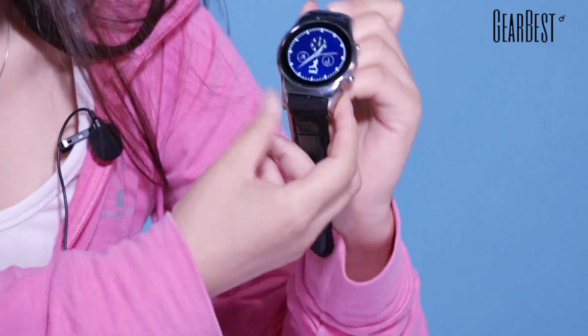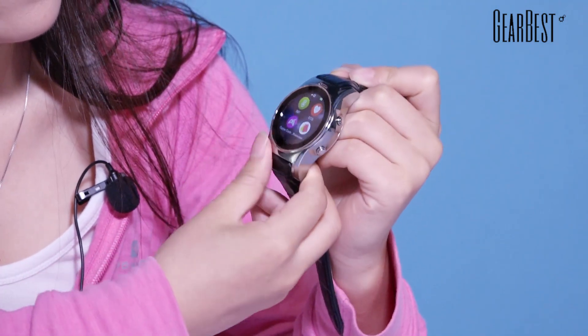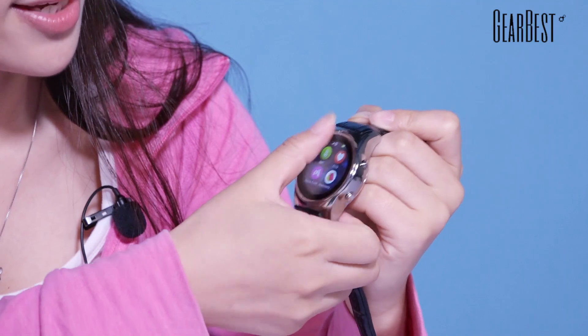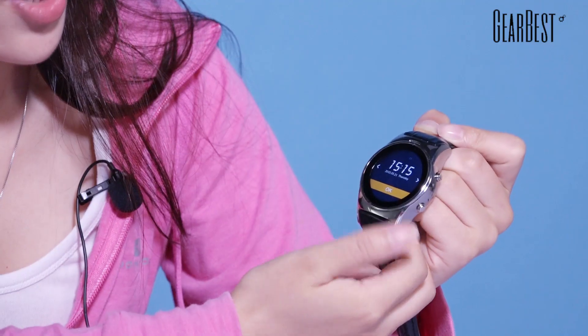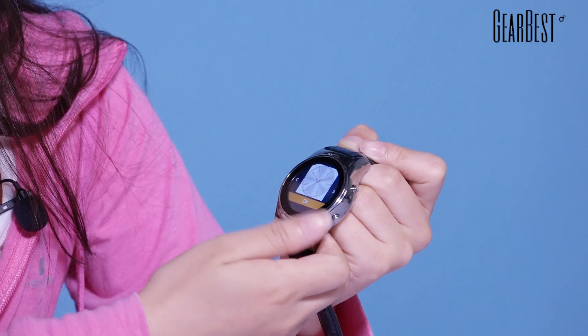Now I will show you how this works. Let's turn on the watch. This is the clock interface. You can also choose different styles for the clock interface. Enter settings and you can choose whichever style you like. So it is very cool.